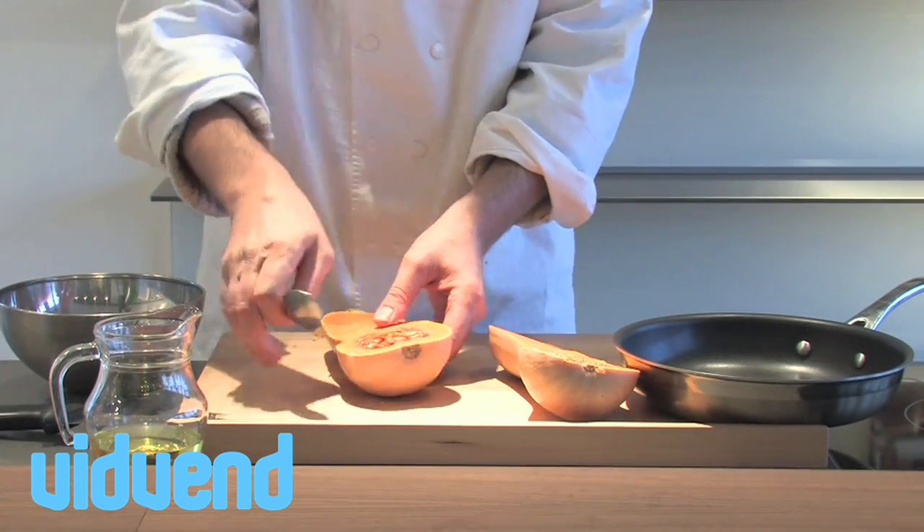To prepare it, run your knife straight down the middle of the butternut squash, and we're going to scoop out the seeds that are on the inside.